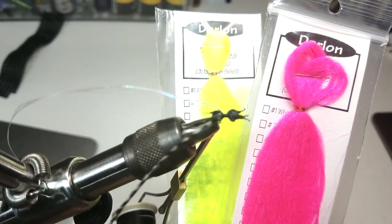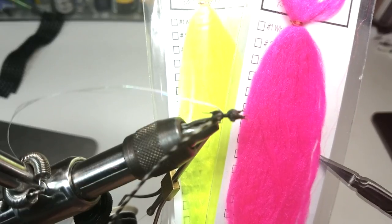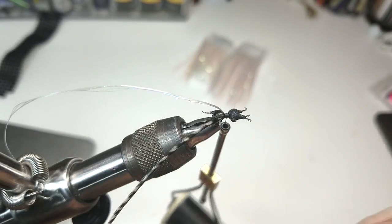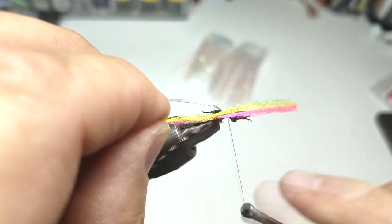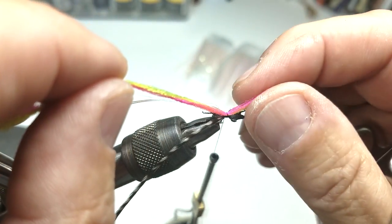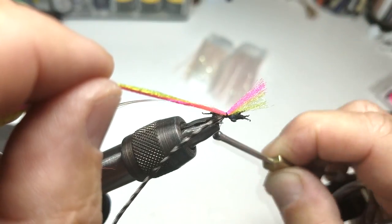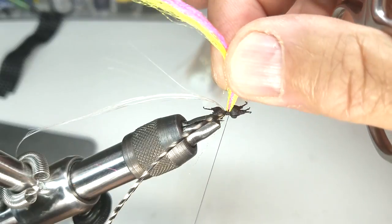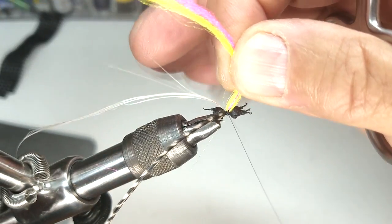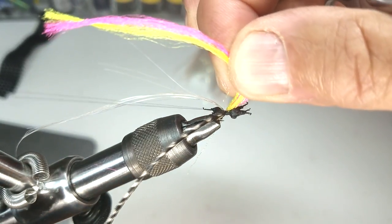I've taken two strands of Darlon — the strand widths are easily separated in nice widths perfect for this fly — and I've put them together and I'll tie them on top as well. I only use about three or four thread wraps to secure it right here. I'll grab the hackle posts and apply a few thread wraps around them just to secure them and make them stand upright.